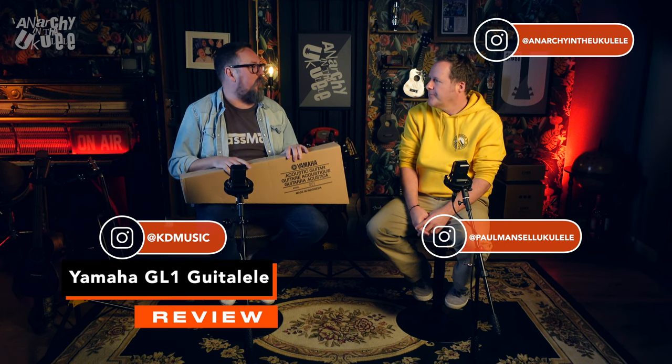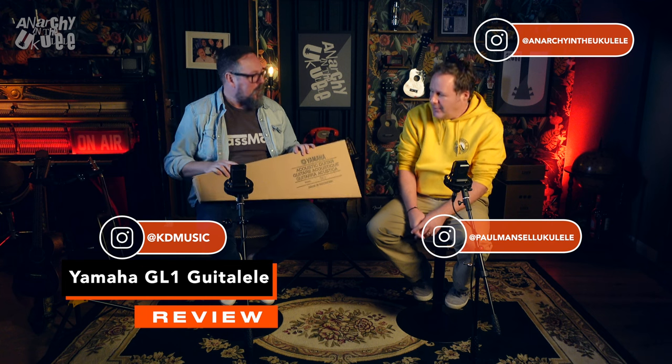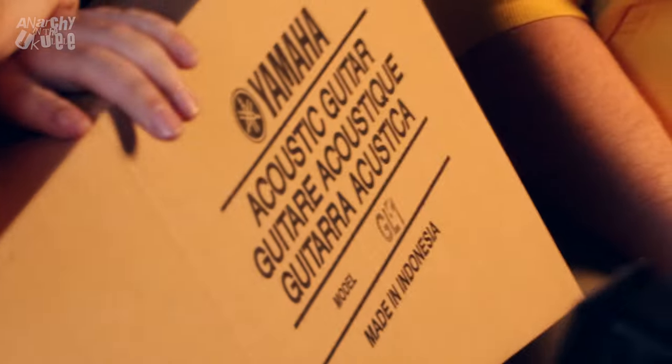Welcome back to Anarchy in the Ukulele. What we got today? Well, if I read this, we've got an acoustic guitar, which seems controversial considering this is Anarchy in the Ukulele. It's like the Anarchy. Well, that's the Anarchy.